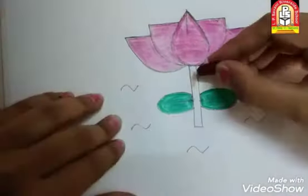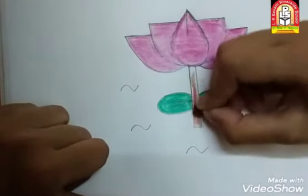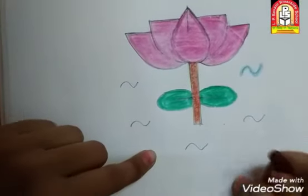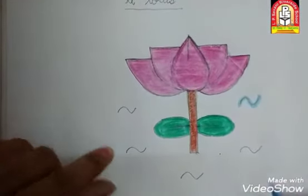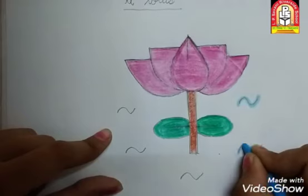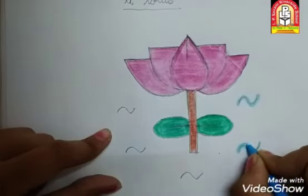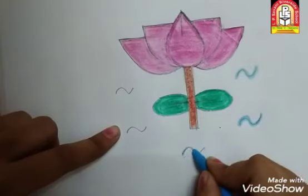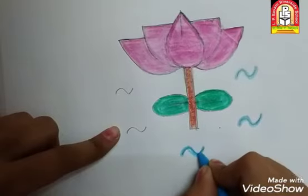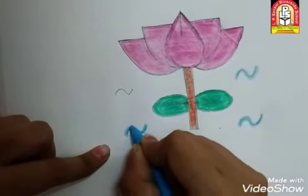अब हम इसके डाली में brown color करेंगे — एकदम अच्छे से. तो यह हो गया हमारा brown color. अब यह water है — उसके ऊपर हमें sky blue color करना है. ऐसे अच्छे से. हम इसके ऊपर two, three times करेंगे ताकि यह dark हो जाए. यह क्या है? Water है. ऐसे two, three times करेंगे तो यह अच्छा dark दिखेगा.